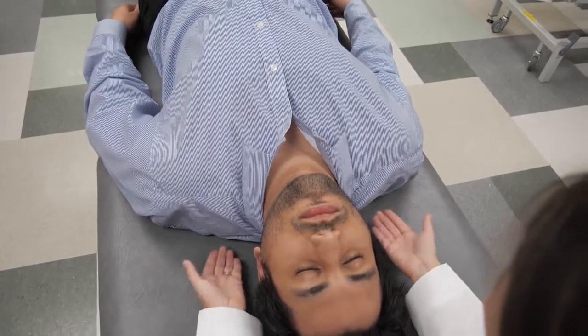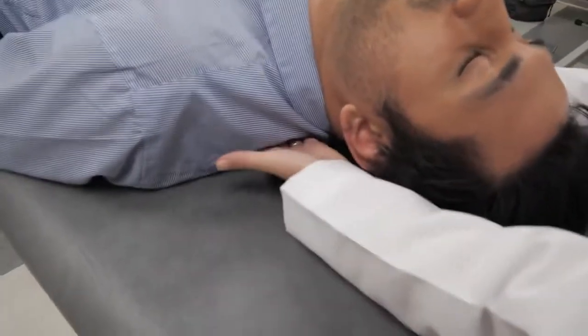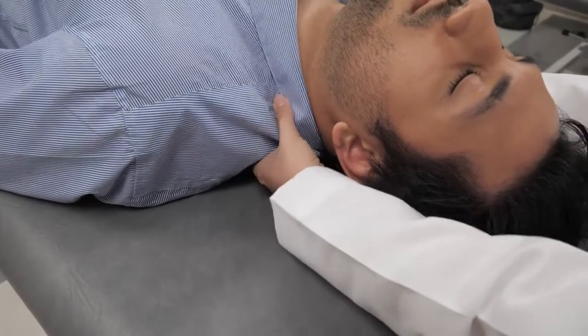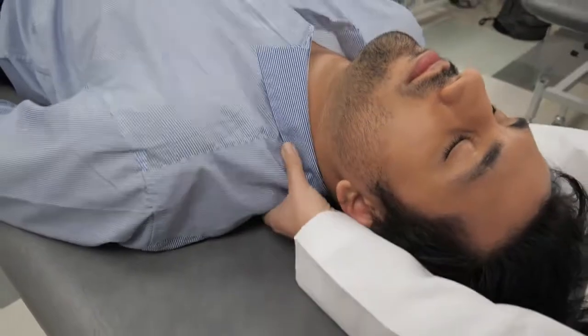What you would do is place the pads of your fingers on the posterior trapezius, just behind the upper shoulder, and then place your thumb on the anterior portion. You're basically going to pull them together in a squeezing motion.